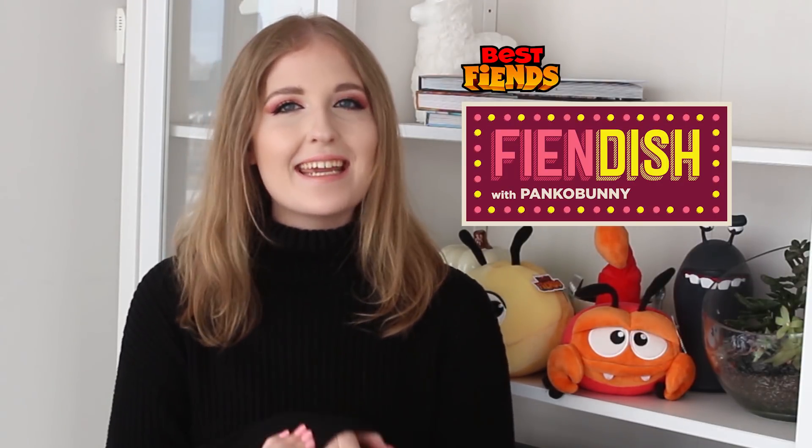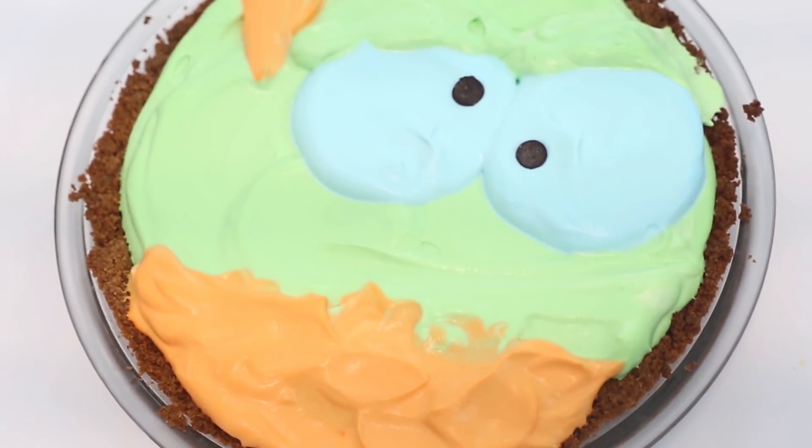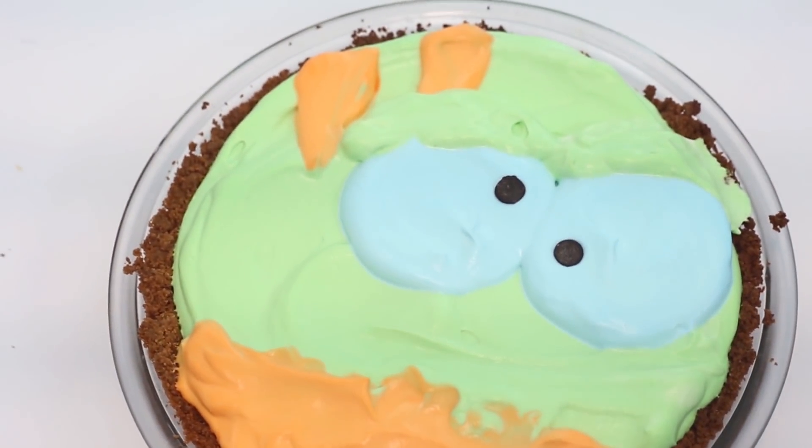Hello everybody, welcome back. My name is Kayla from the YouTube channel Panko Bunny and today we are making a karma key lime pie. I love key lime pie and I've always been super intimidated by it, but it's actually so easy to make and we are decorating it to look like karma. I think karma is so cute and since he's green I thought it would be a perfect color combination to pair him with a key lime pie.